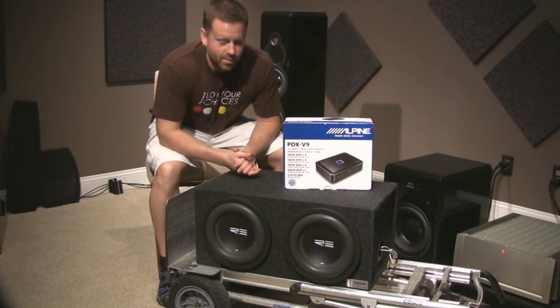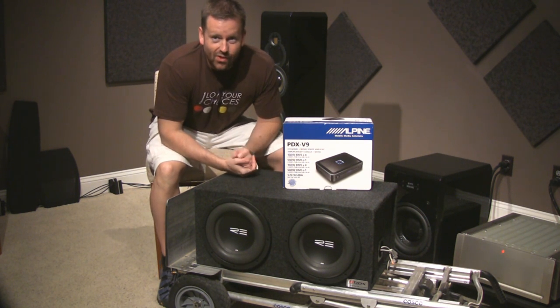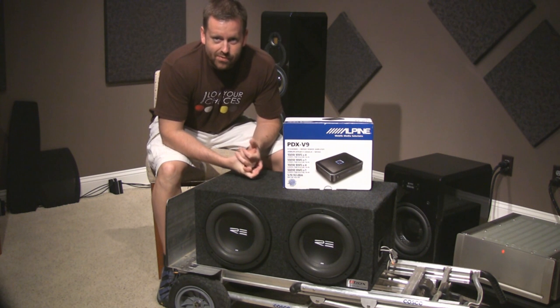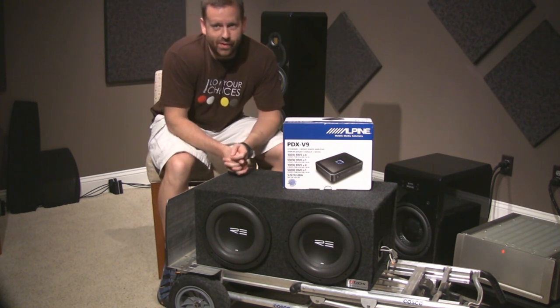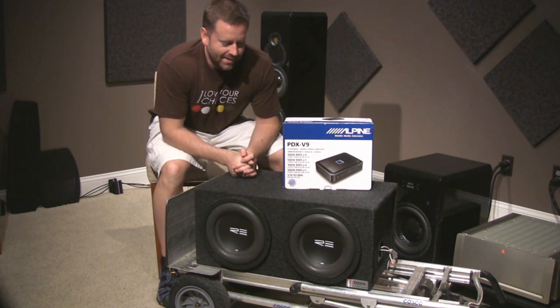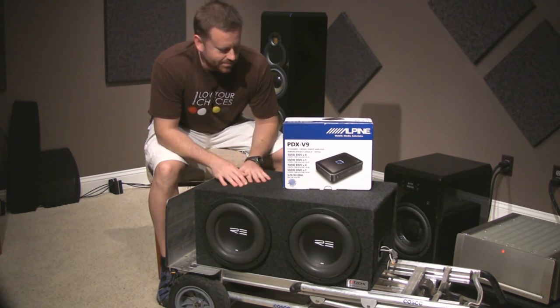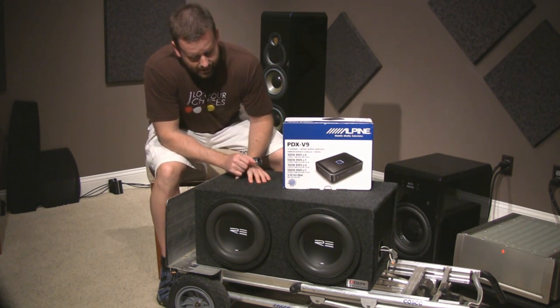Hi everybody, thanks for joining me back here today. It's been a long time coming and I know I've been slacking off on my sound quality car audio build, but I'm back to it and showing you what kind of progress I've made. It isn't finished yet, so I'm still working on it.